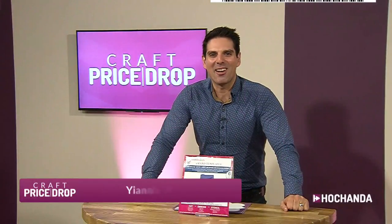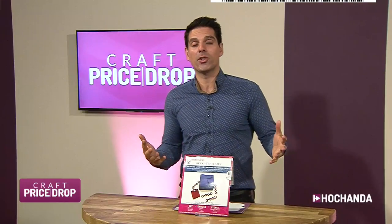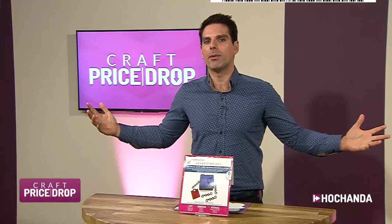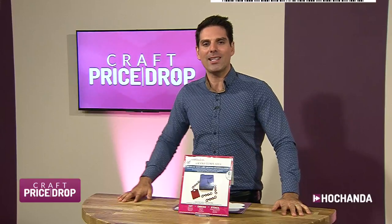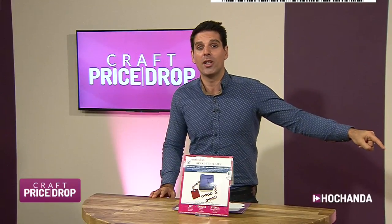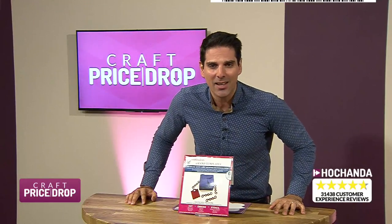Good morning everybody. A warm welcome — it is Friday and your weekend's going to start right here, right now. This is Craft Price Drop, the home of the falling price auction. We start with a great price and that price only gets better and better. Golden rule: everybody pays the final low price. You're only charged at the end of the auction. And if you're a Freedom member, your Freedom Perks apply — which means you do not pay a cent for P&P.